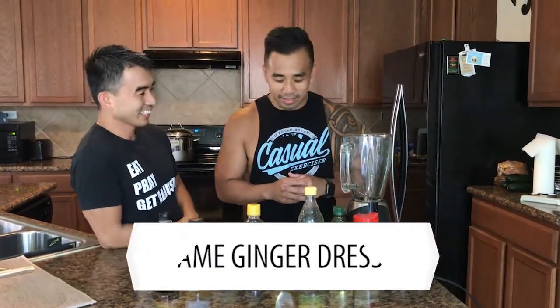Dr. Q will demonstrate. Alright, so don't worry about all the numbers and measurements — we'll actually post those for you guys to have.